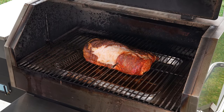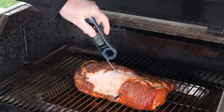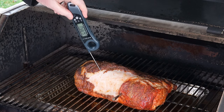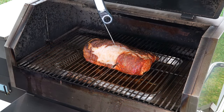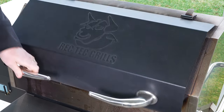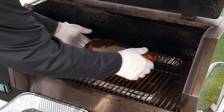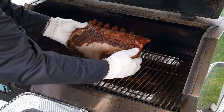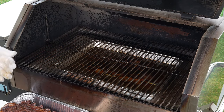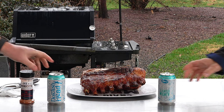All right, so we just hit 145. Just want to double check some temps because usually you find something. Looks like it's riding at 145 — that's higher, and that's higher as well. All right, we're going to pull this thing off. Look how nice this sucker's looking. I'm going to wrap it up, let it rest for about 15 minutes, and then we'll cut into it and show you what it looks like. As always, cheers.